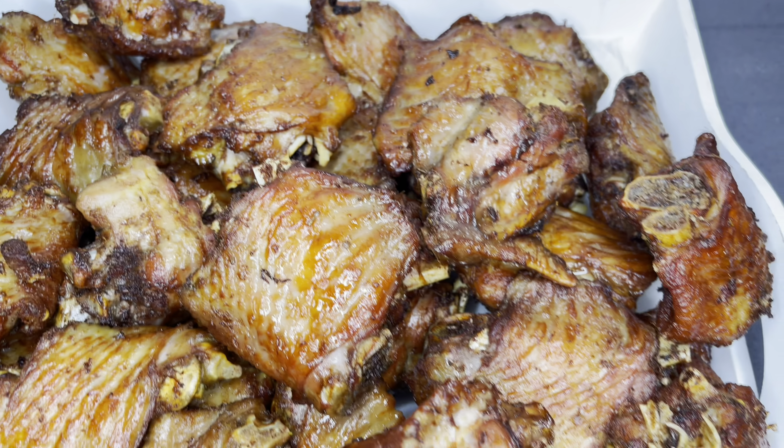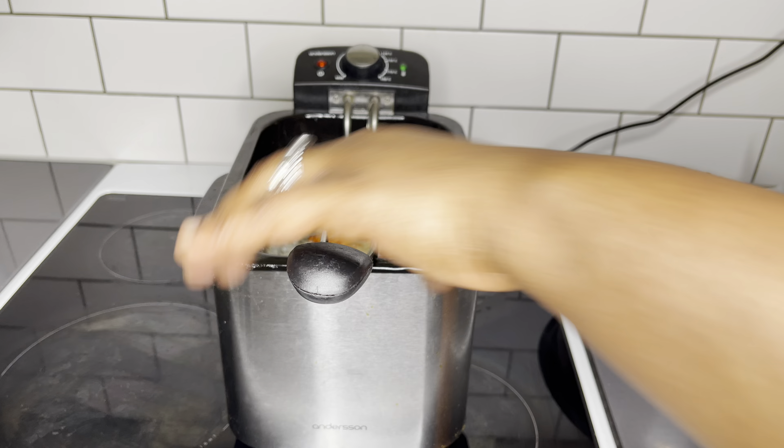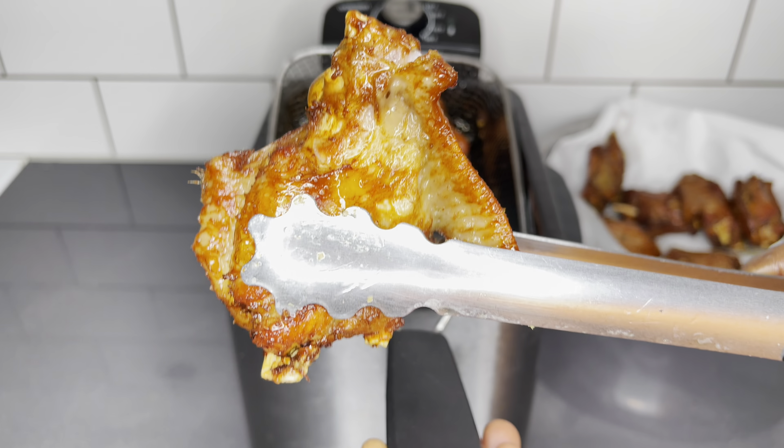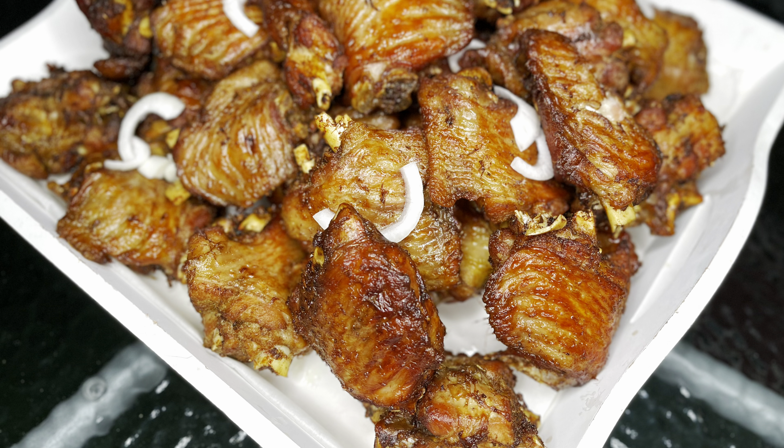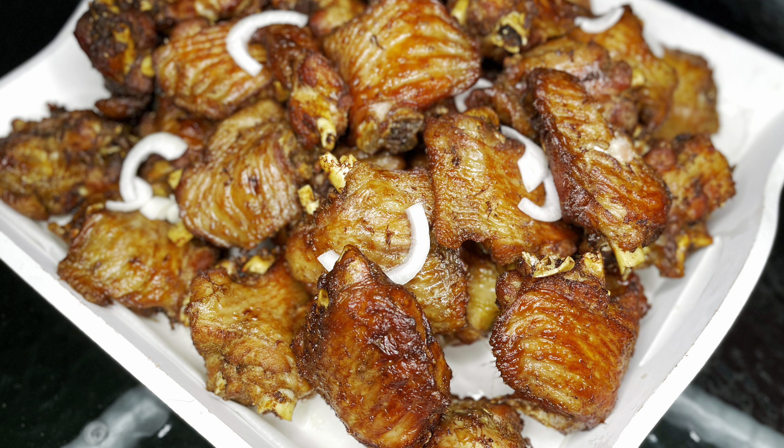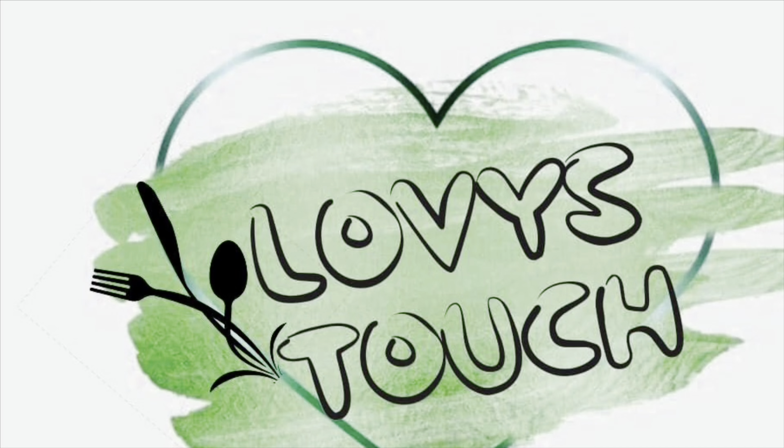At any African or Ghanaian parties and events, you always have these fried turkey wings representing, and it always hits different. So today I'd like to share with you this amazing party-styled fried turkey wings. Let's get started, family.